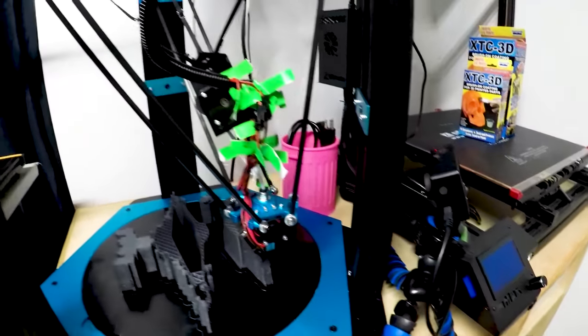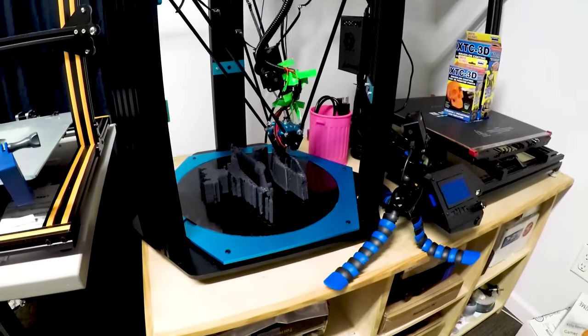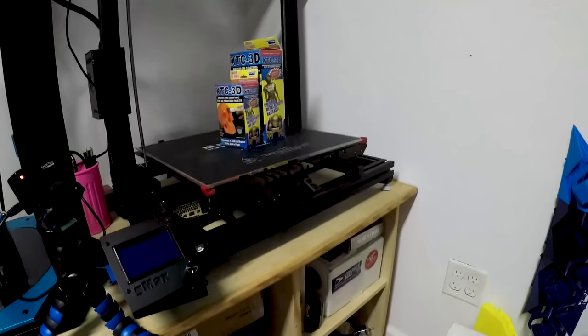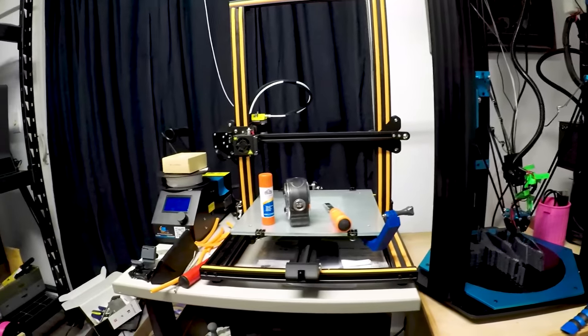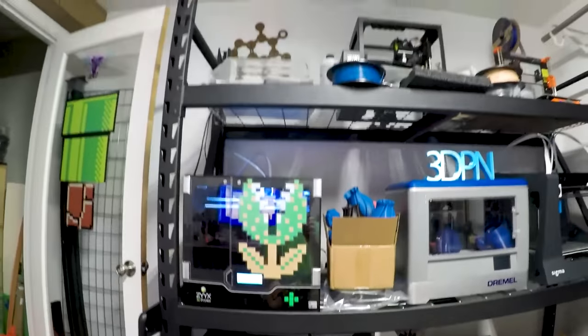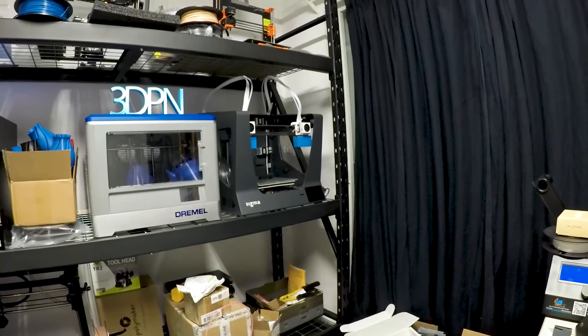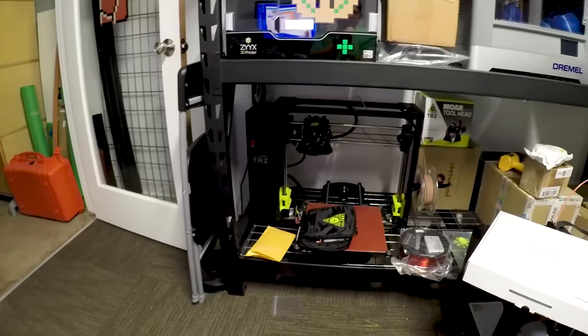I am time-lapsing that. It's going good, and it should have enough filament to finish. There's my G-Max right next to the little monster, here's the CR-10, there's my mini, there's my Prusa, the BCN, my TAS-6. I've got a lot of stuff.